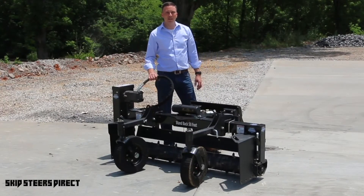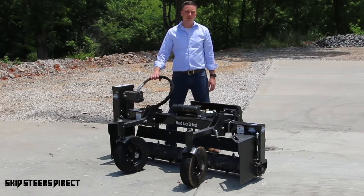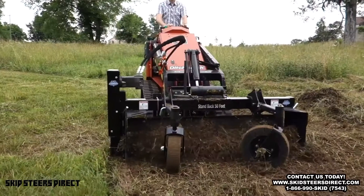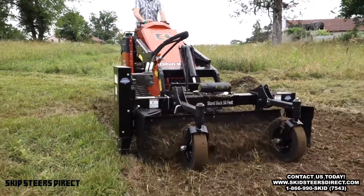The heavy-duty power rake is the little brother to our severe duty unit that we've offered for a few years. This unit is offered in a 48-inch width, a 60-inch width, and a 72-inch width.